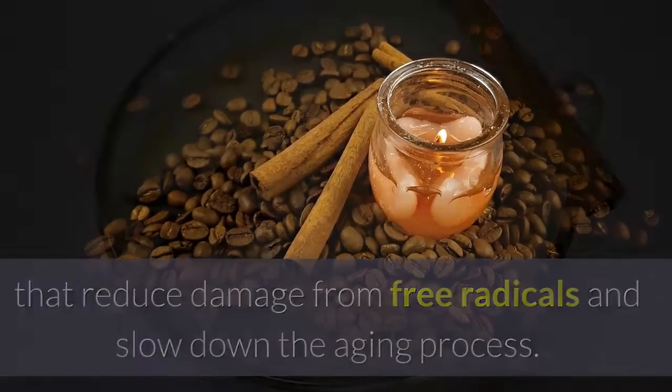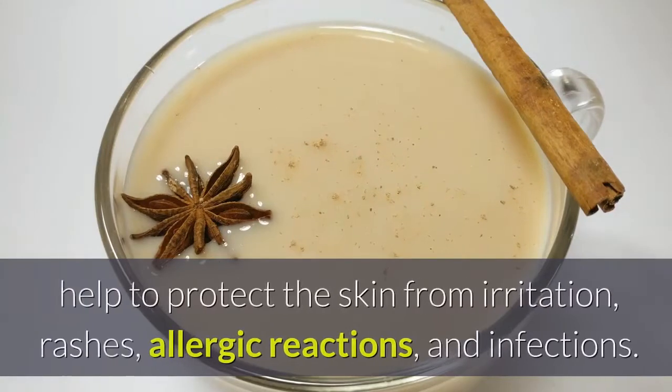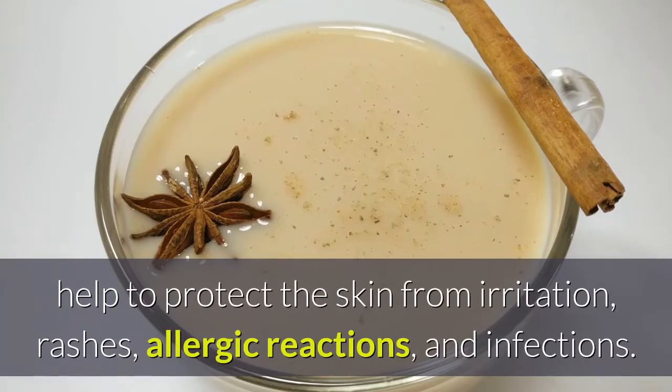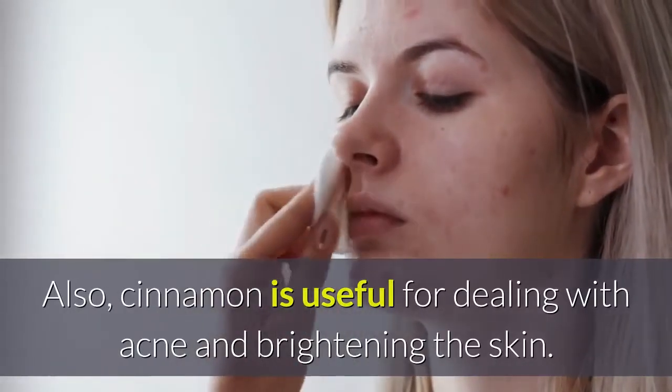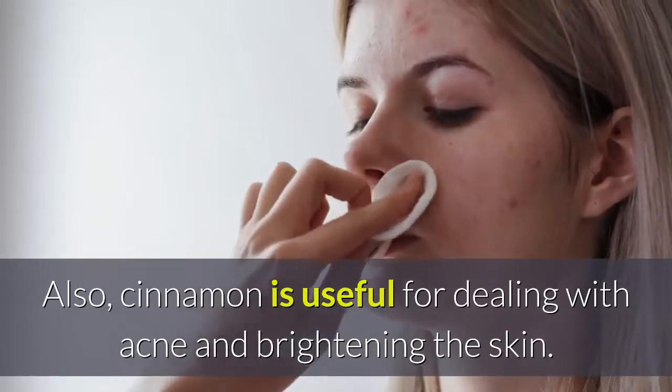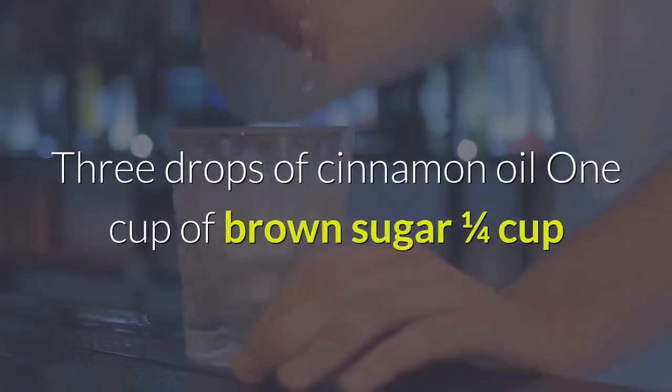Cinnamon contains protective antioxidants that reduce damage from free radicals and slow down the aging process. Its antibiotic and antimicrobial properties help to protect the skin from irritation, rashes, allergic reactions, and infections. Cinnamon is also useful for dealing with acne and brightening the skin.